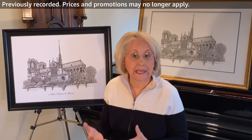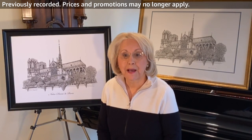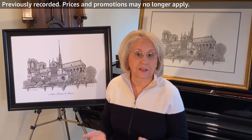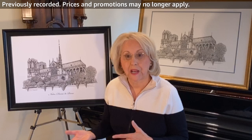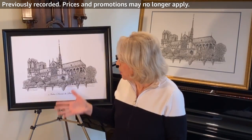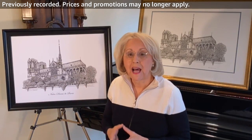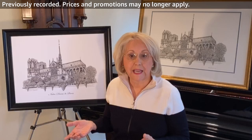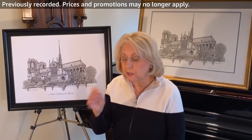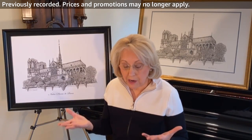I do pen and ink architectural renderings — that's what I have been doing for many, many years. I studied art in the 70s in Florence, Italy, and I did a lot of studying in Paris. One of my favorite historical buildings has always been Notre Dame, definitely one of my favorites. I have some sketches that I did back in the late 1970s when I was a student in Paris, just really rough pencil sketches, and it's always been a building that is really dear to my heart.